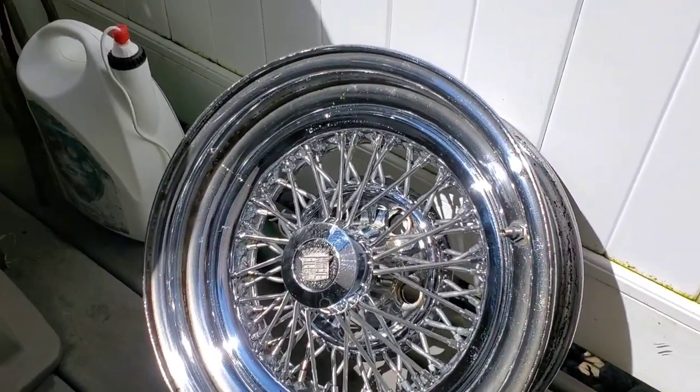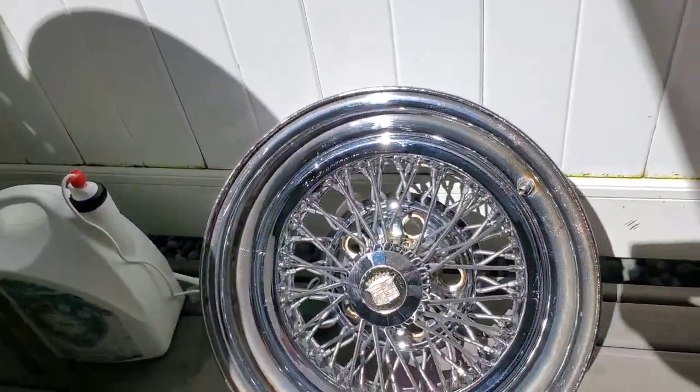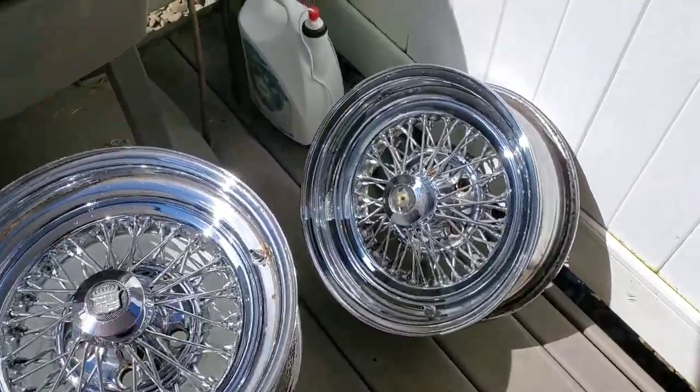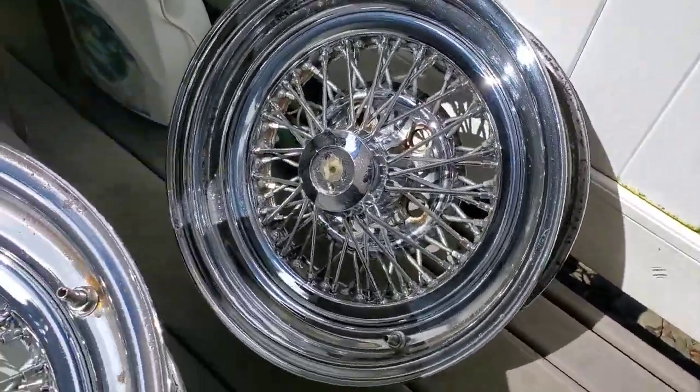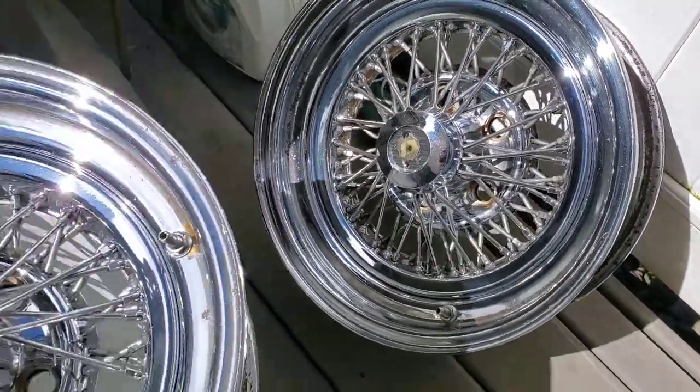There's the first one dry. This thing was made in '84 so you can expect some rust no matter what. Look how nice and shiny that came out — really nice. On to the other one. Here's number two — still looks nice, just a little bit of rust, but who cares.